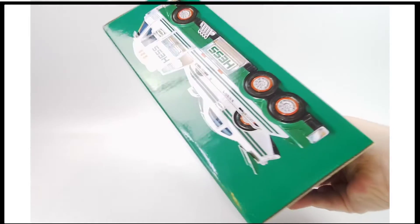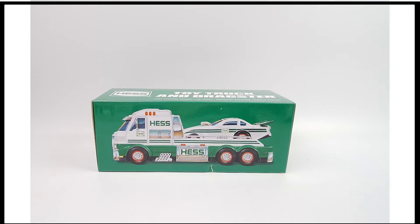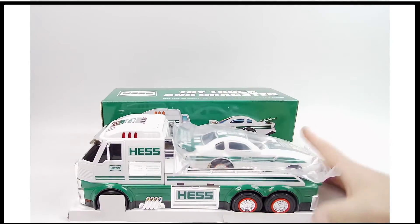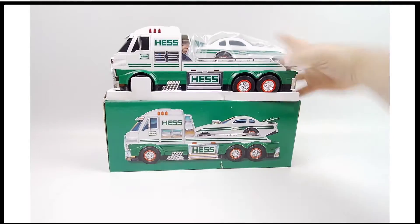Otherwise looking pretty good. Ordinarily I'd leave it at that, but the consignor in this case has opened it up already, so rather than me fiddling around with it for an hour and a half, we've already gotten it out of the package.